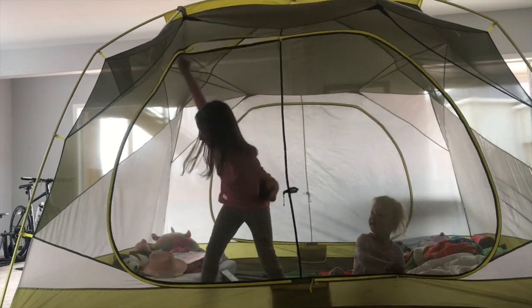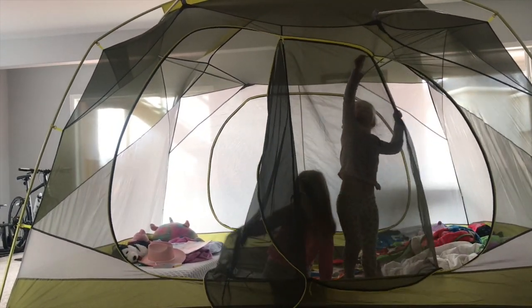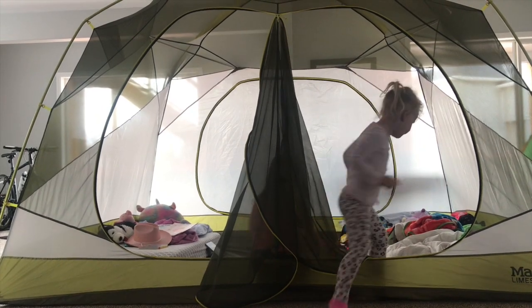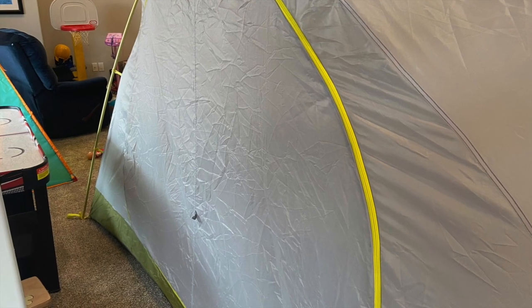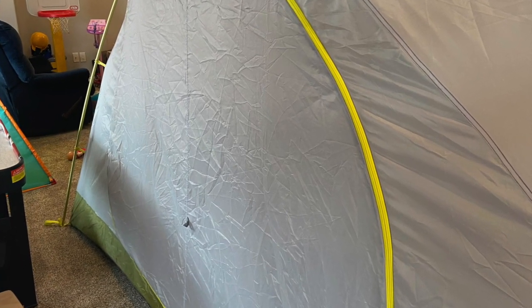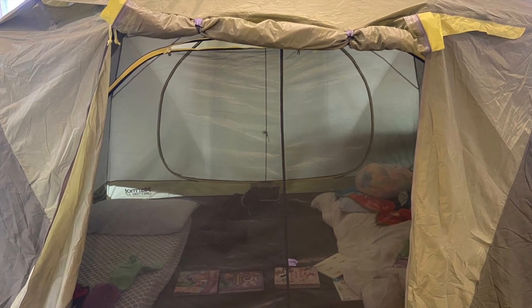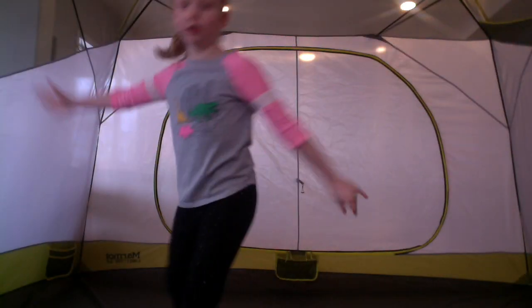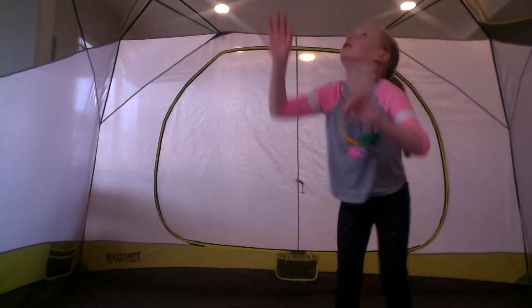The tent has two D-shaped doors. The front one is over 67 inches wide, and there are four zippers on it to make sure that you can get in and out without any kind of traffic jam. There's also a second large door in the rear of the tent. The inside is 77 and a half inches tall, which is definitely tall enough for most people to stand up in — and big enough to need to run around it. I can't even touch the roof!